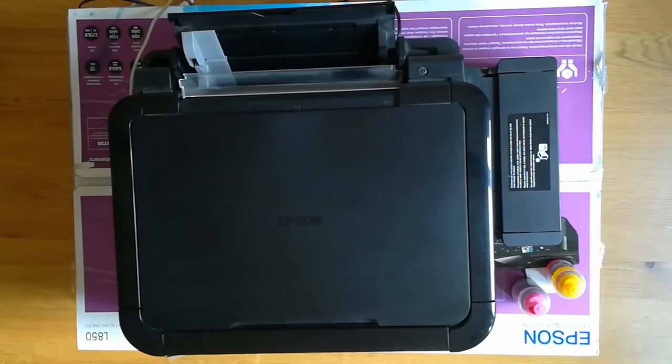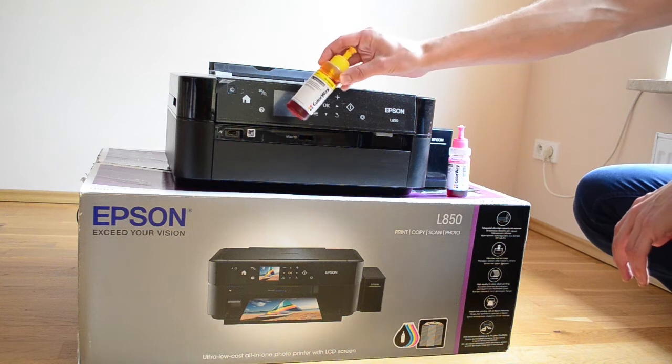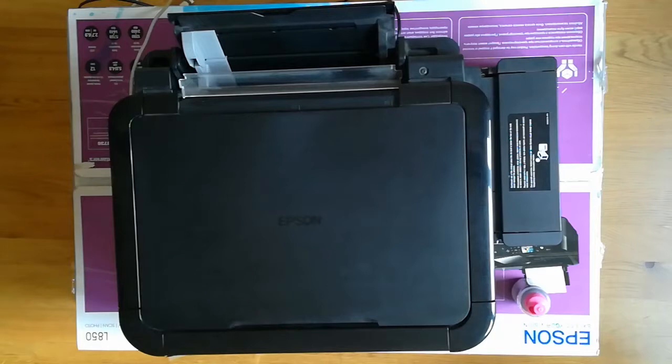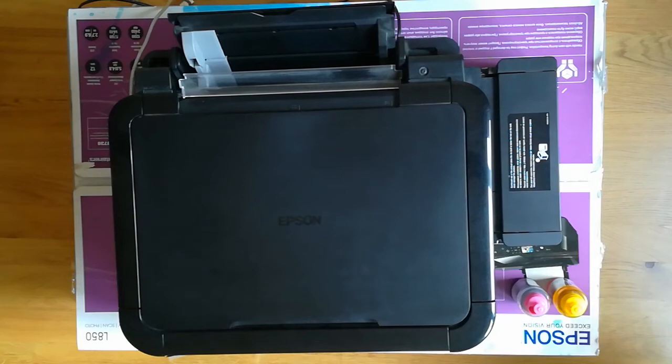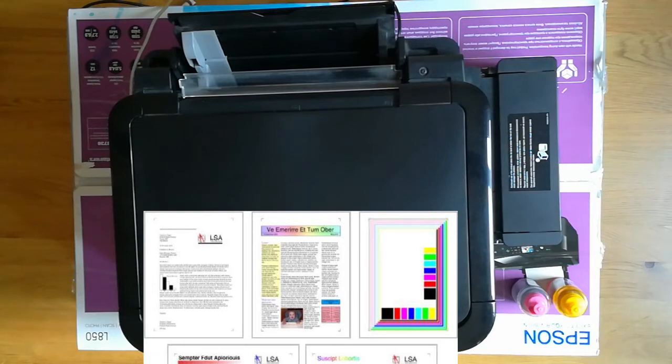If you look at the printer, it barely fits into the box, and when you look at the images it doesn't do it justice — it's much, much bigger. Here you have one ink bottle, and the producer says it's enough for 13,000 pages. I barely believe that, but I printed several copies and I barely see the level go down. The number of pages they give you is based on a norm with page coverage of five percent for black and maybe fifteen percent for color.